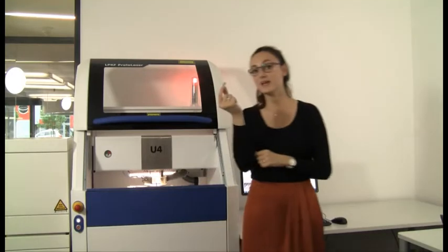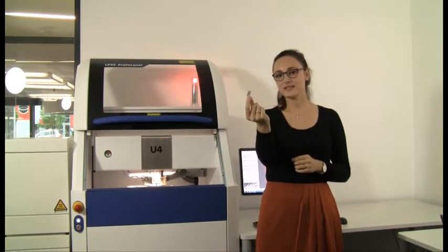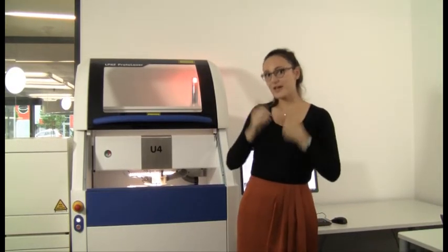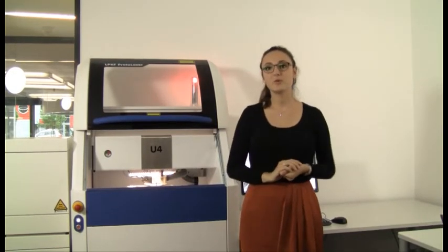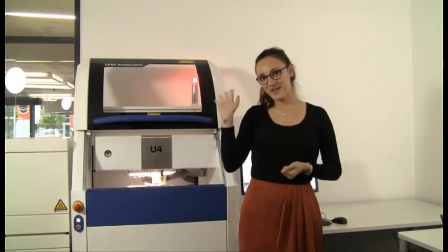So, our sample is ready, and it looks like this. I hope you enjoyed this little video — please give us a thumbs up if you did. And if you have any questions, please leave a comment below or visit our website lpkf.com. I hope to see you guys next time. Thanks, bye!